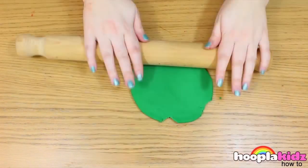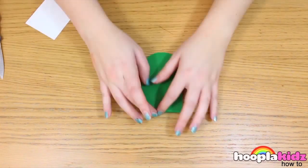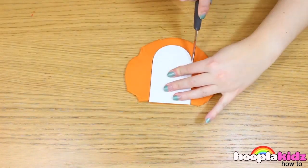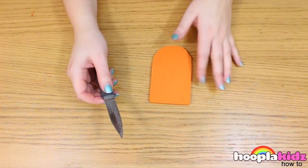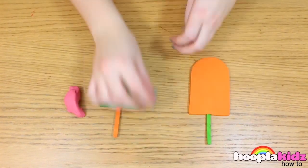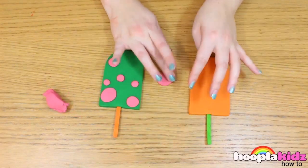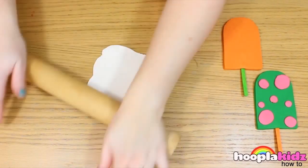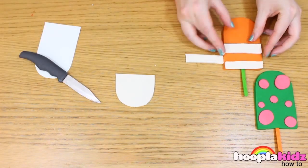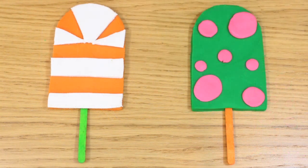The first thing I've done is to flatten out my green Play-Doh. Now I'm tracing my template to cut out the shape of the ice cream. Now I'm doing the same thing with the orange Play-Doh. Now it's time to put the popsicle sticks in the bottom of the ice cream. Don't forget to decorate! I'm using pink spots on the green — they look cool, don't they? And now using the white, I'm cutting out another template, cutting out some stripes and some triangles. Don't they look cool? And there you have it — Play-Doh ice cream bars. Thanks for watching!